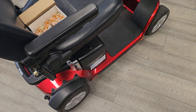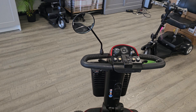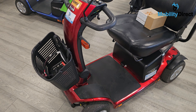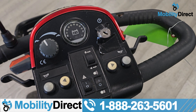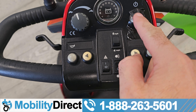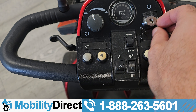Hi everyone, it's Drew with Mobility Direct. Today I want to give you a quick four-minute video on a very common repair on a Pride mobility product. This applies to pretty much most Pride mobility products that have this ignition — the Go-Go, the Victory, the Pursuit, any style.